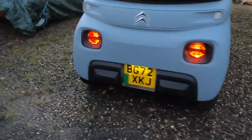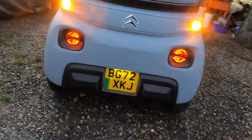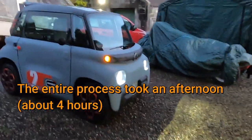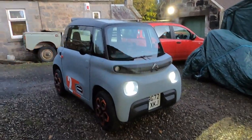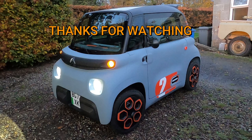All back together. All the lights should be working. Check the indicators — fronts and rears. Rear lights, number plate light, headlights — everything's working. That's it.